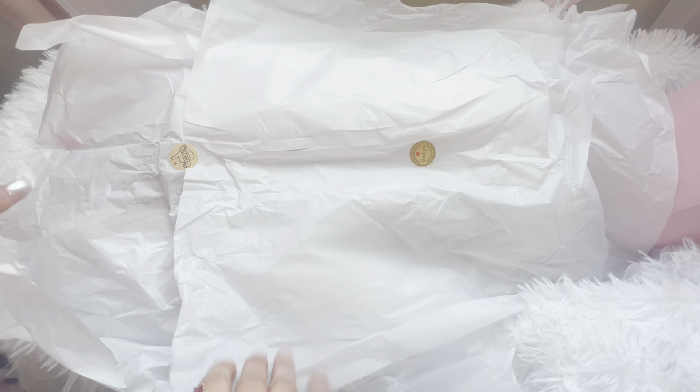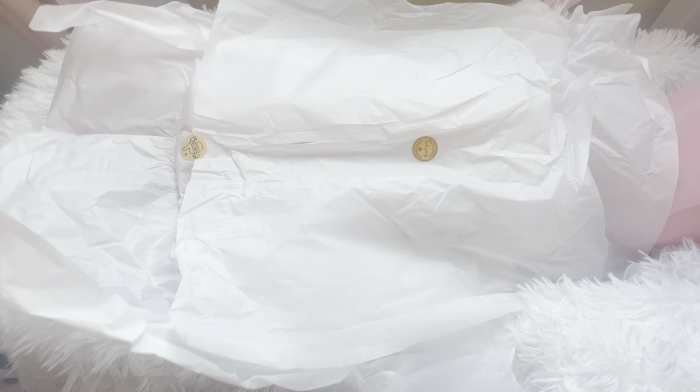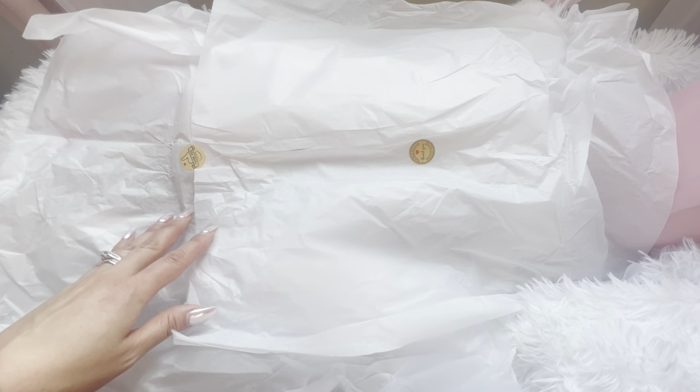Hi guys, welcome to my channel! My name is Julie and I'm an adult doll collector. Today I'm doing an unboxing video — this is going to be an unboxing of my first alternative reborn. I am so excited! I opened the box and completely took the contents out exactly as it was and placed them here where I'm going to be filming, so I'm going to go ahead and get started.